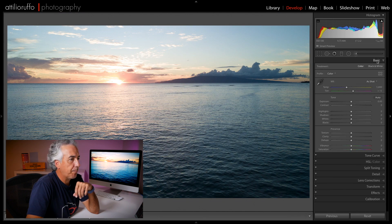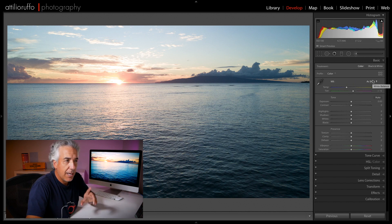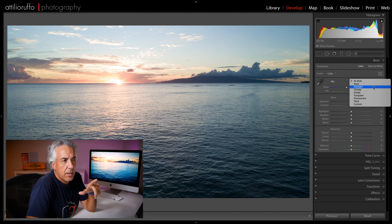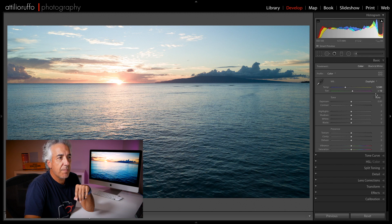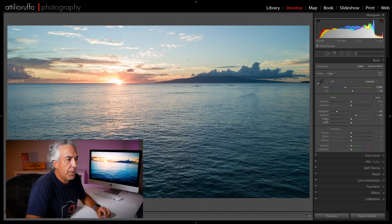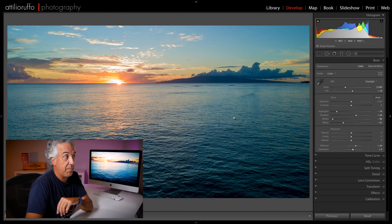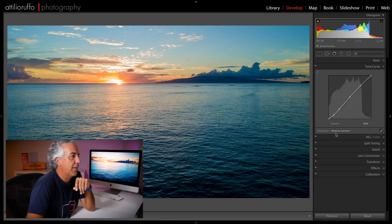Let me open the Basic panel. Because we shot in RAW we can change the white balance — for this image I'll pick Daylight, keeping the temperature around 5500, which is kind of cool. Then I'll reduce the highlights, add a little bit of shadows. I'll hold Shift and double-click on Whites and Blacks to auto-set them. I'll add a little bit of vibrance and just a tiny bit of saturation. You can see how with a few clicks we already change our image quite a bit.